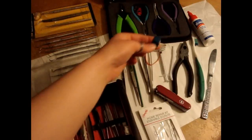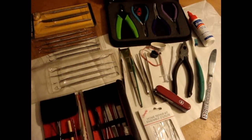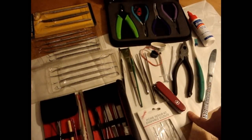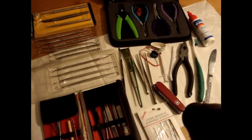Elastic bands of various types and sizes are good for holding bones together when you're gluing them. A Swiss Army knife — you never know when you're going to need to scrape off mummified flesh or drill a hole with the awl, or anything really.